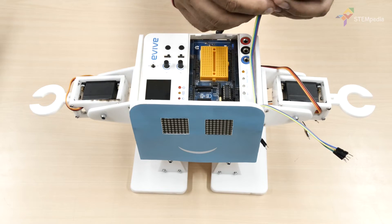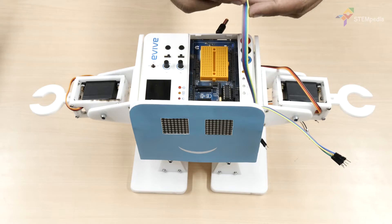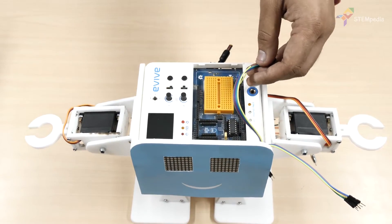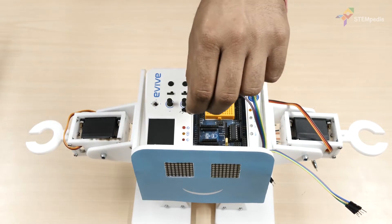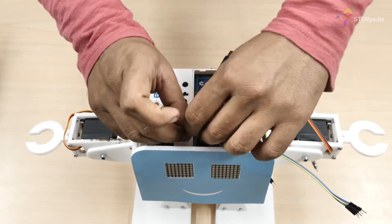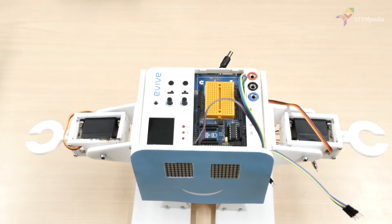Now connect both the LED matrices to evive. Let's first connect the left dot matrix. Connect CS (the chipset pin) to digital pin 10 of evive. Connect CLK (the clock pin) to digital pin 11 of evive. Connect DN (the data input pin) to digital pin 12. Connect VCC to +5V of evive. Connect GND to GND of evive.